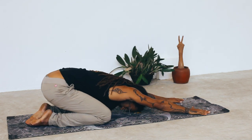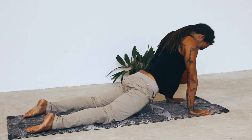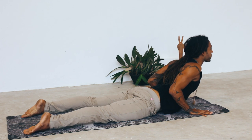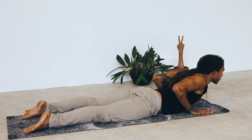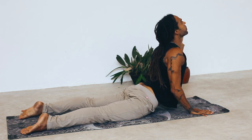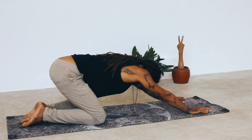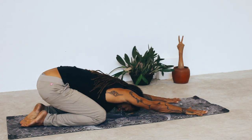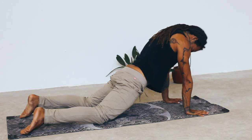Take a deep inhale, lengthen through the spine all the way into the crown. Exhale, shift the weight back into child's pose. One more time on your own. Take a deep inhale and take a deep exhale.